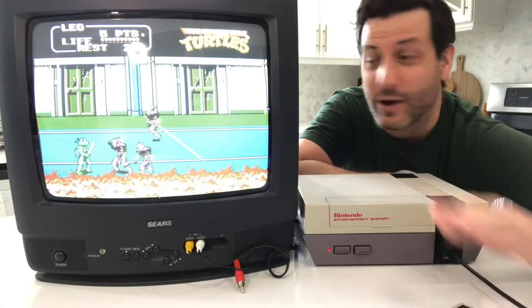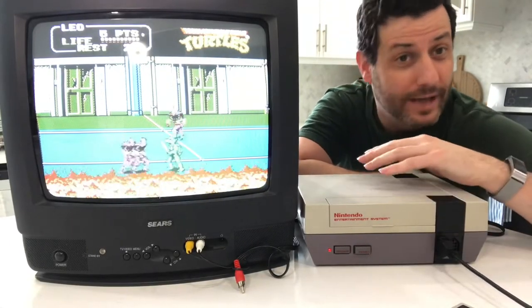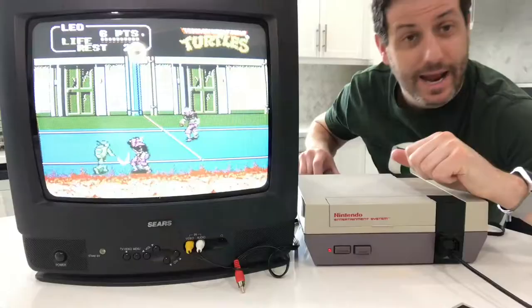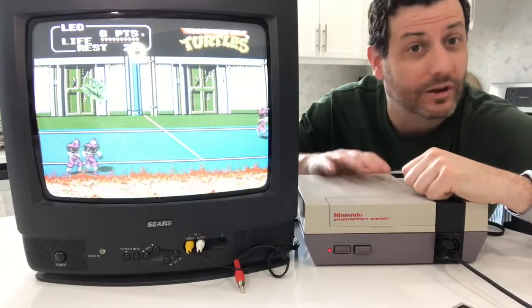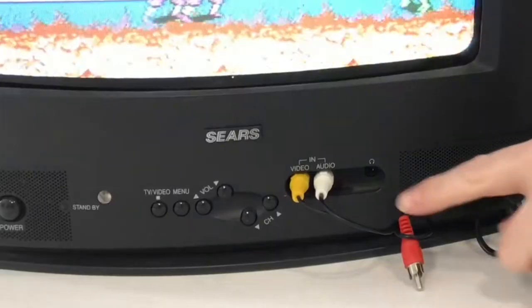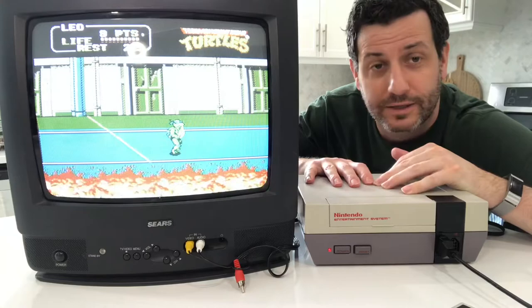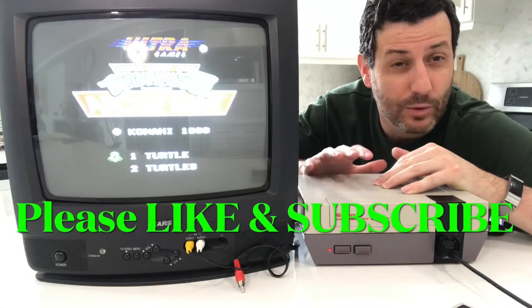Hello Svengers, it's me Svenny Mcg. Now in a recent video I showed you how to hook up an NES using that old RF adapter cable, and I've also showed you how to use composite on your NES using the yellow and white cabling here — your audio-visual cables.